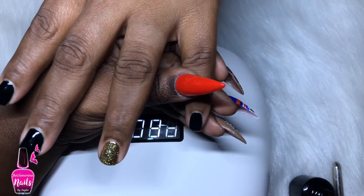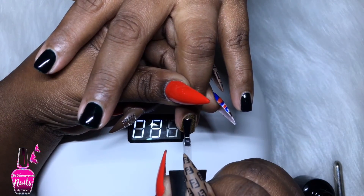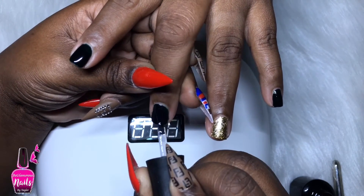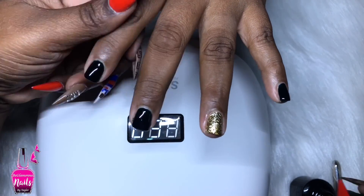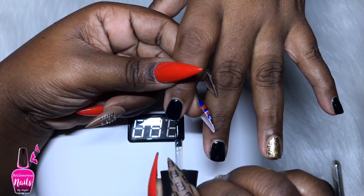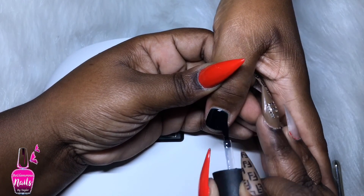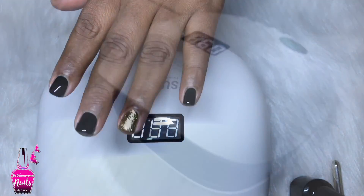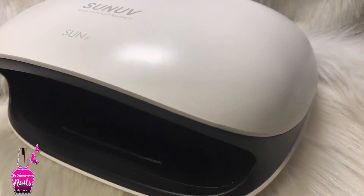However, I took a lint-free wipe with some alcohol and lightly wiped the black interior - nothing happened to it, perfectly fine. I also tried acetone with a lint-free wipe on the inside and it didn't affect the black in any way. Usually plastic and acetone don't mesh well together - it can melt plastic or leave a white residue - but this is such high quality plastic material that it didn't affect the light in any way. I am loving this light so much that I'm going to duplicate it as my new set of lights on my nail desk. If you're interested in purchasing it on Amazon, I'll link my Amazon storefront in the description below - it does have a 5% off coupon code and it is one of Amazon's Choice products.